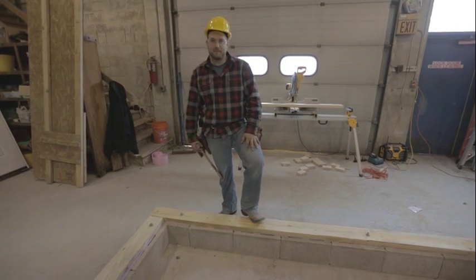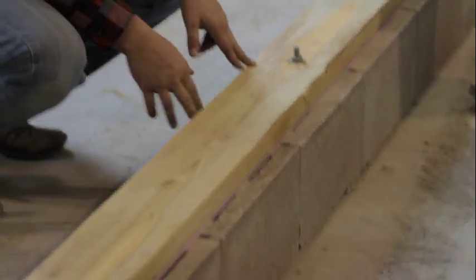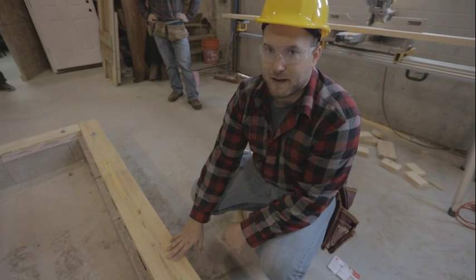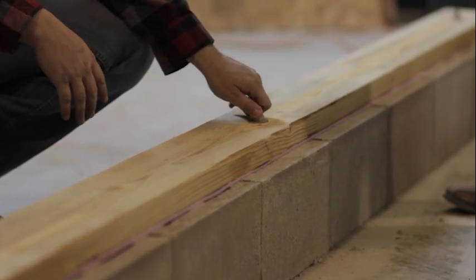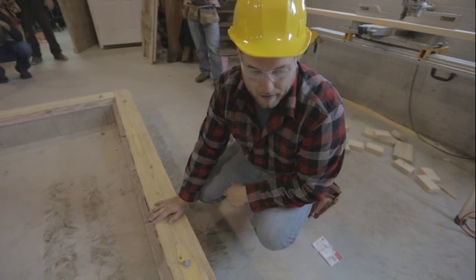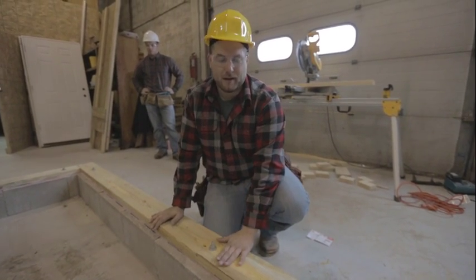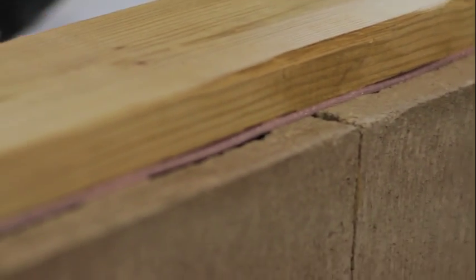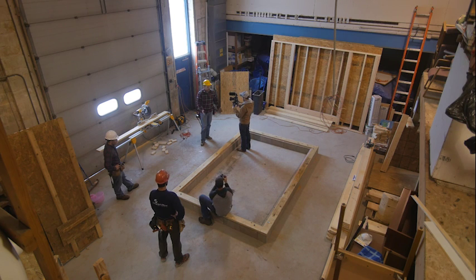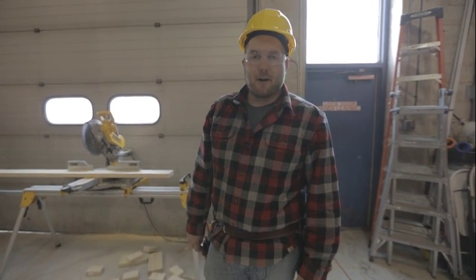The components we have here: a treated board, usually a two-by-six. We want it to be treated because it's sitting right on concrete — any moisture or water coming up through the concrete over time will rot out a regular board. Second, we have our anchor bolts, hot-dipped galvanized because we're interacting with treated lumber. And finally, we have our sill sealer, meant to keep any draft from coming through irregular surfaces on the concrete. We'll be cutting sills to length, checking the foundation for square, marking the bolts, and drilling the holes.